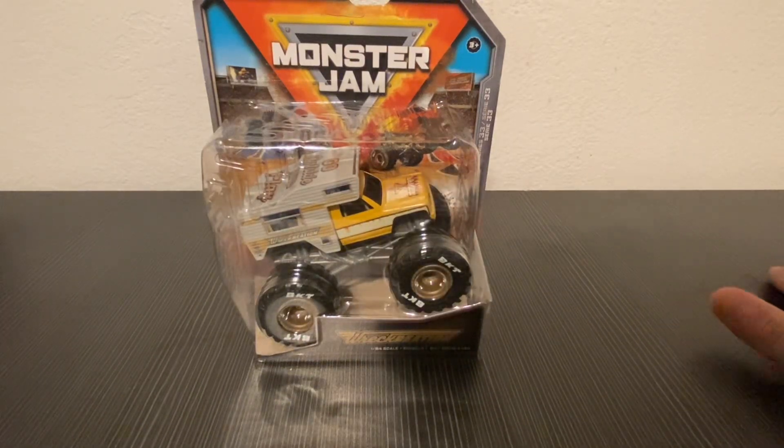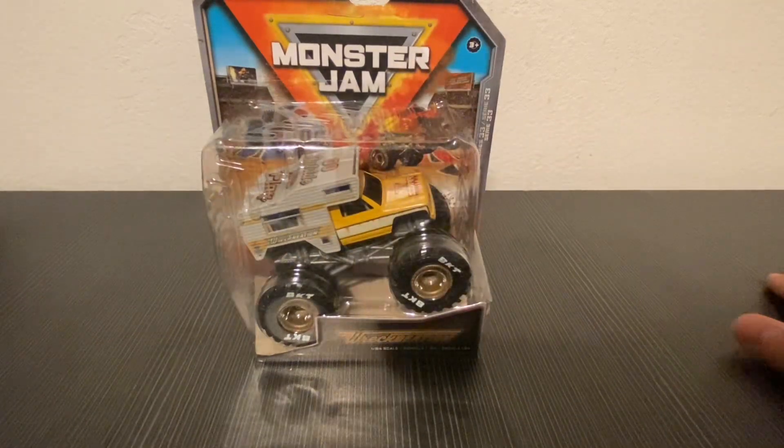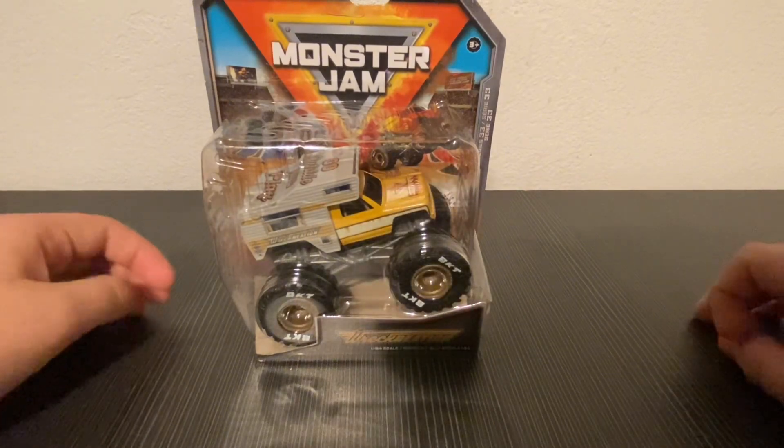Hello everybody, welcome to my video where I'm reviewing a Recreation diecast, which I am really excited to review. This diecast is already looking great in the box — I really want to open this. So let's get started opening it.